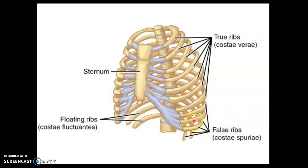Our other false ribs are rib pairs 8, 9, and 10. They are also false ribs, but they do have costocartilage — however, their costocartilage joins up with the cartilage above, and you eventually get to the sternum, but indirectly. So false ribs 8, 9, and 10 indirectly attach to the sternum, and we call those vertebrochondral ribs because they go from the vertebrae in the back to the cartilage in the front.